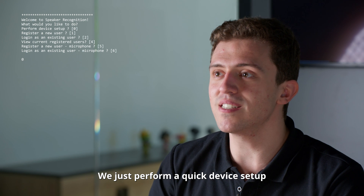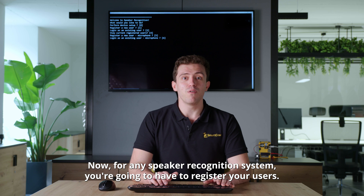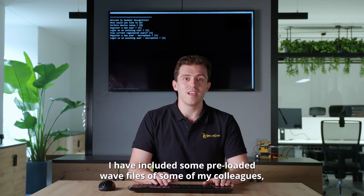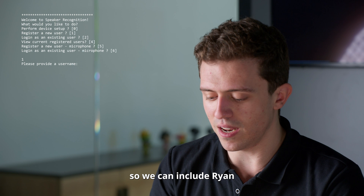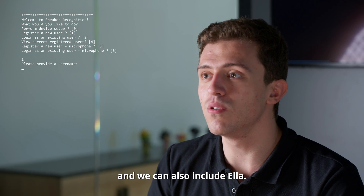We just perform a quick device setup and we can begin right away. For any speaker recognition system, you're going to have to register your users. To save time, I have included some pre-loaded WAV files of some of my colleagues. So we can include Ryan, and we can also include Ella.